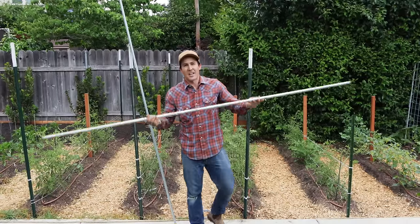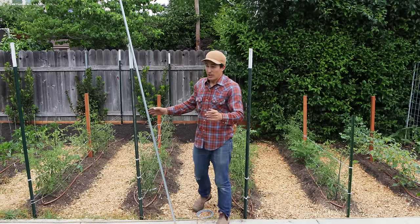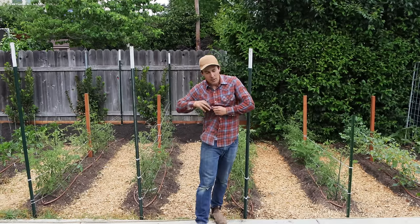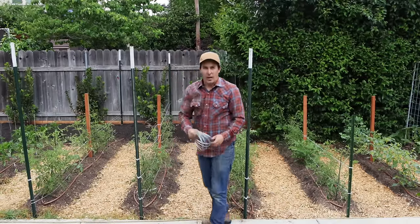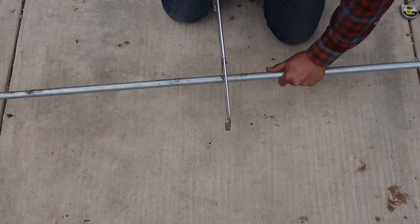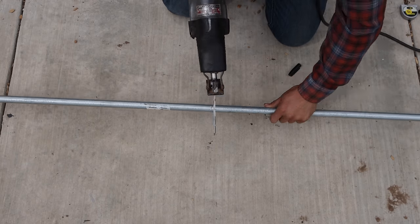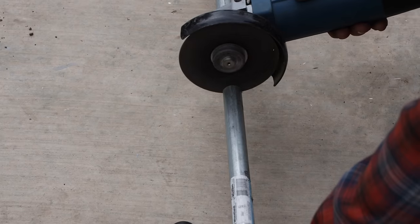For the frame, I'm using three-quarter inch conduit pipe. I have an eight-foot section with male threads at either end that'll go along the top, and a 10-foot section that I'm cutting in half to make two five-foot posts for the sides. I'll connect those together with three-quarter inch galvanized elbows with female threads. A hacksaw works perfectly fine for cutting, but a reciprocating saw is even better, and a cutoff wheel is my number one recommendation — just be sure to wear eye protection since they throw a lot of hot metal sparks.